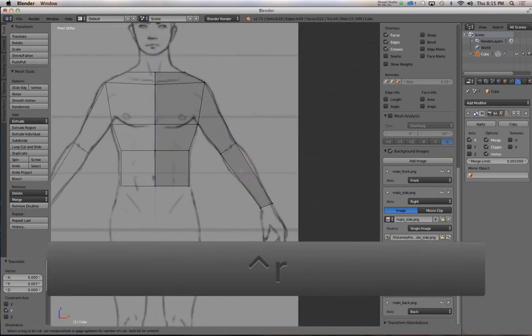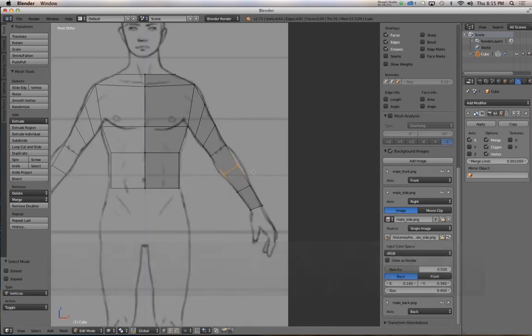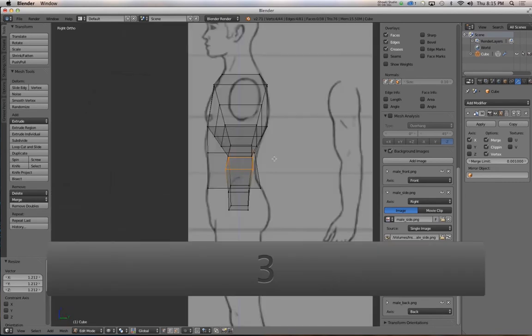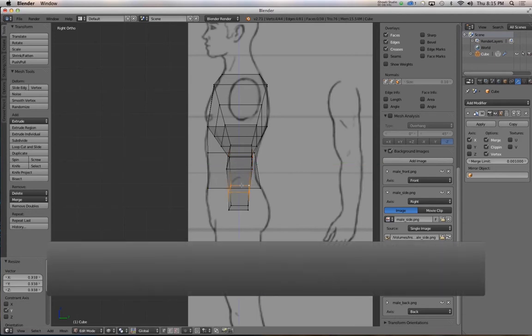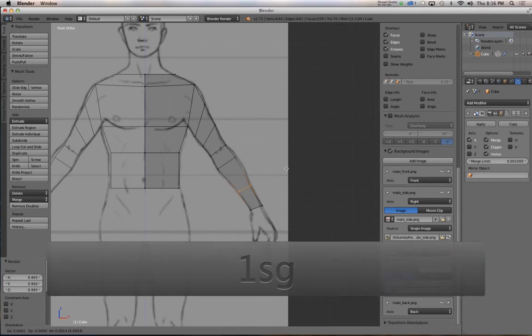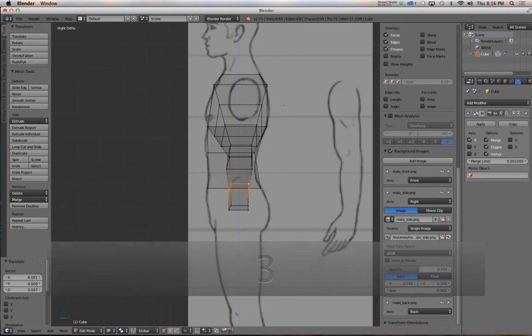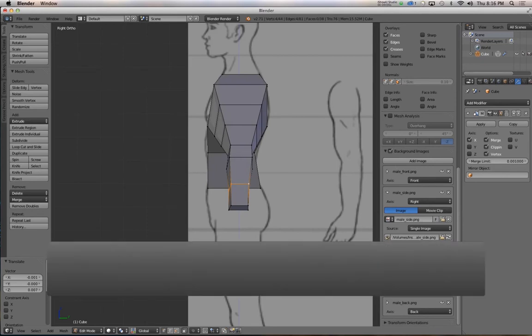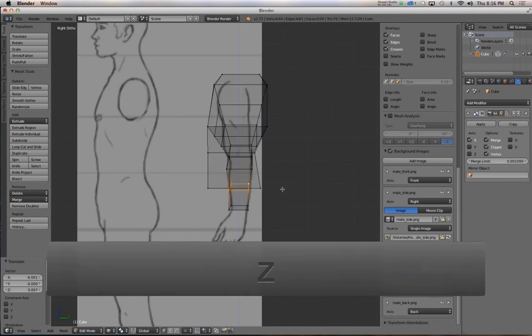Add a couple more edge loops to the forearm and a couple more to the bicep. Sometimes I'll double-tap G to edge-slide them and keep pushing and pulling vertices around until I get the look I want. I'm going to rotate the end of the arm with the next two joints coming with it. Select the elbow joint, hit Shift-S, cursor to selected, and put the 3D cursor right in the middle of that joint.